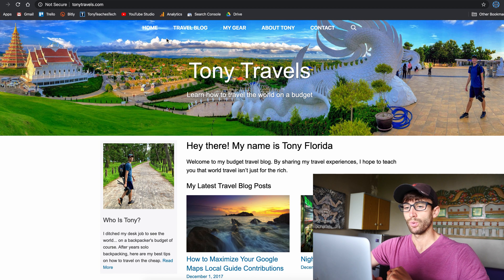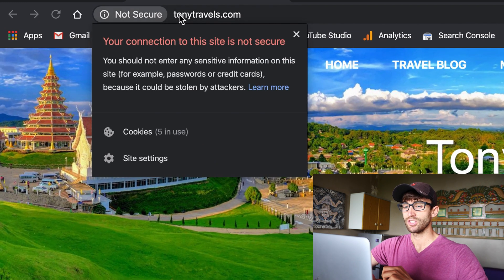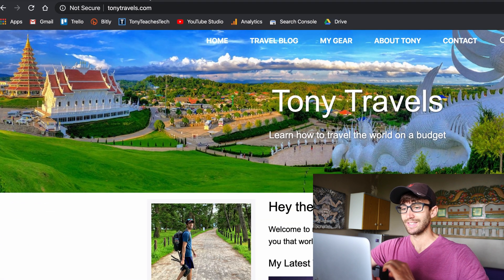Right here I have my travel blog website. It is not secure, as you can see. That means the HTTPS version of the website is not set up. So in order to set that up, we need an SSL certificate.